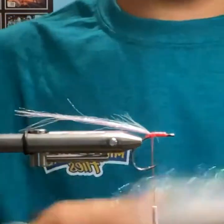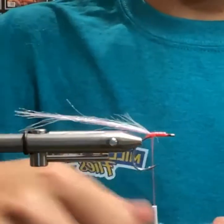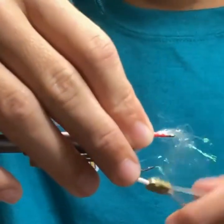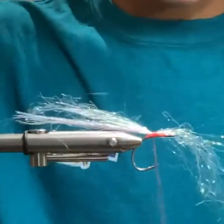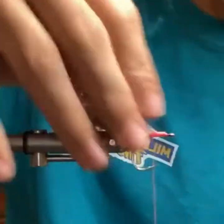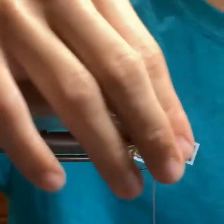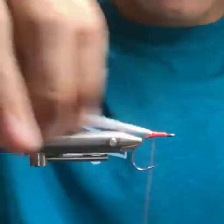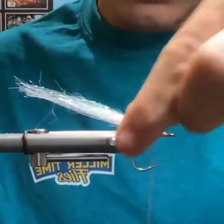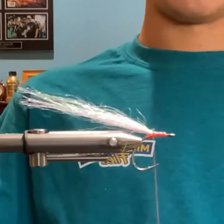This is Ripple Ice Hair — it's basically like extra long ice dub. Are you using the same hook? Yes. Ripple Ice Hair is basically long ice dubbing. It looks really good in the water. The color is Mother of Pearl, but it's just a different flash with a different texture — mixed in with the other flash it blends really well in the water.